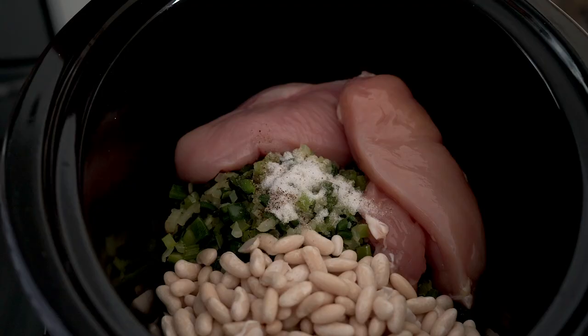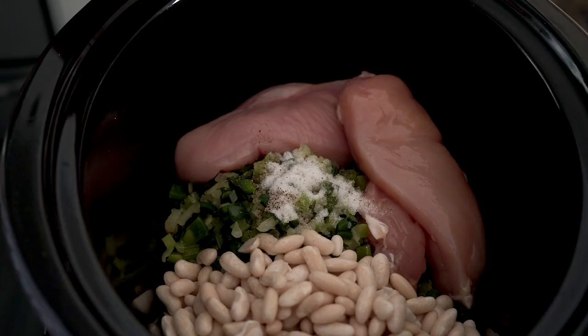Add all the spices: salt and pepper, cumin, coriander, and some ancho chili or any chili powder you like. If you don't want your soup too spicy, just let the fresh chilies do their work and skip the chili powder.